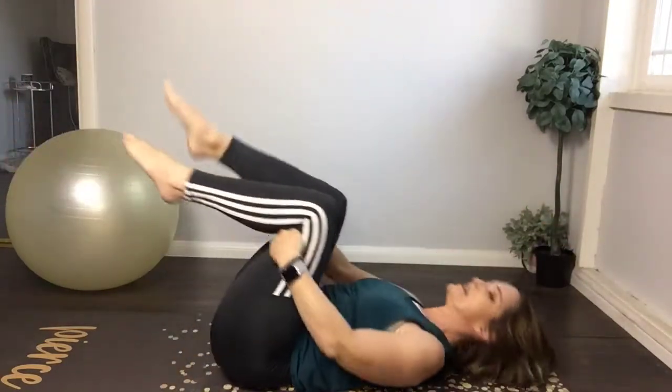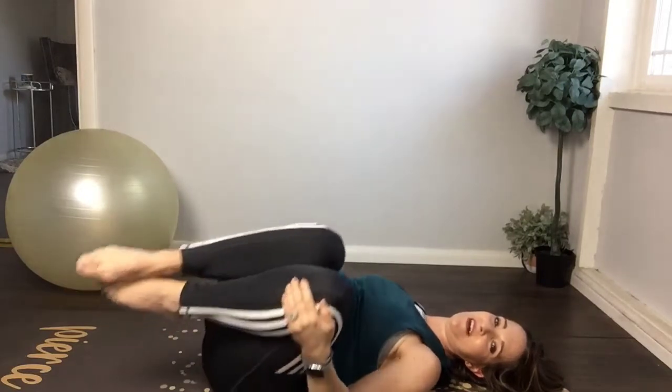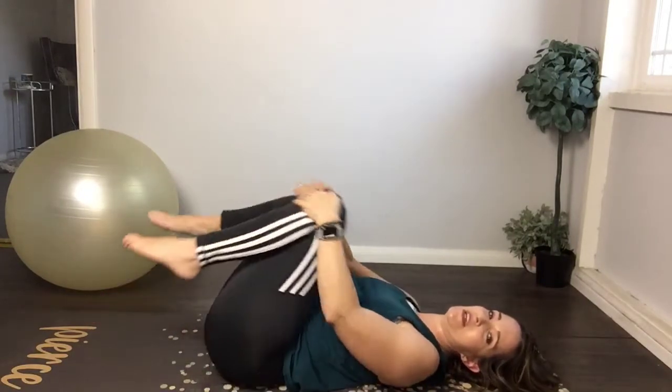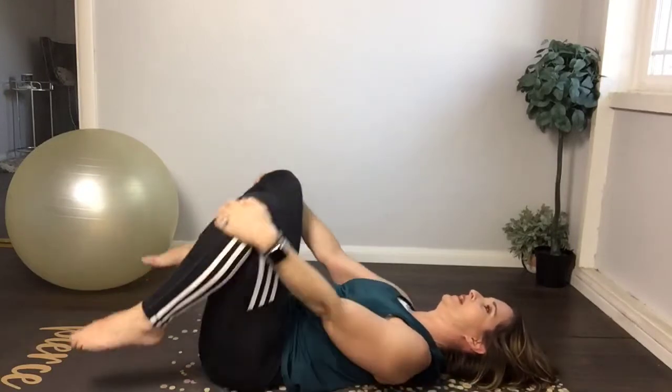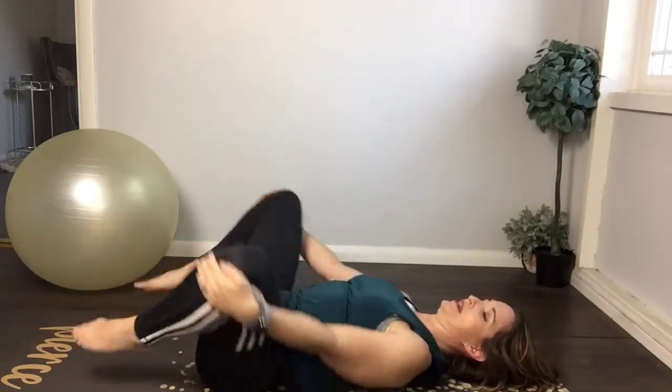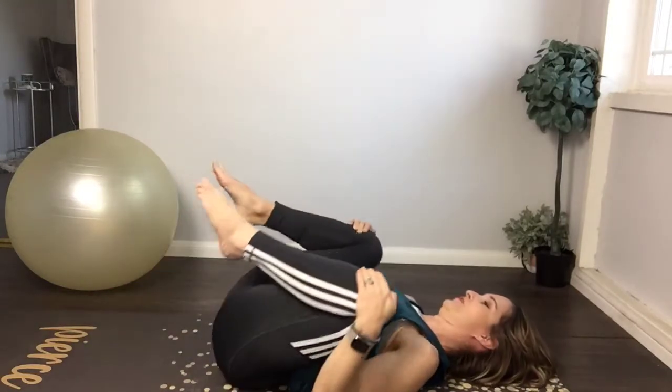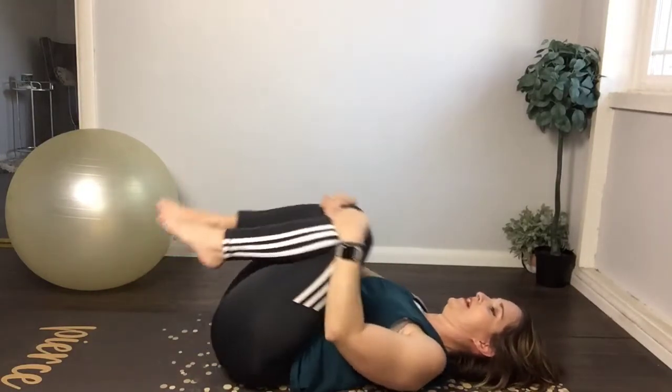Rock the knees for just a second, circle the knees around just to open up the hips a little bit — it can get kind of tight as you're squeezing. Reverse your circle. So good. Let's rock forward, lift, and turn around — we're gonna do something a little different.